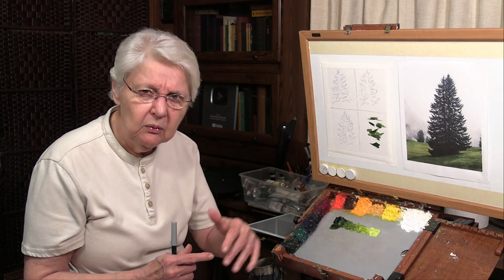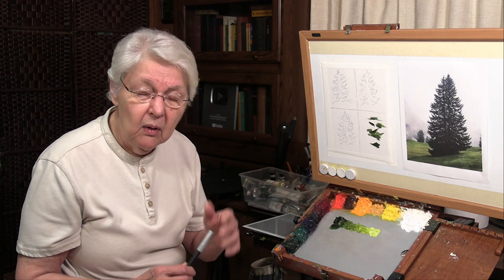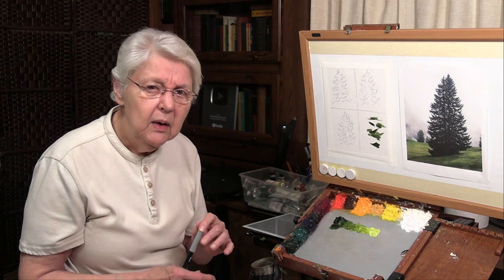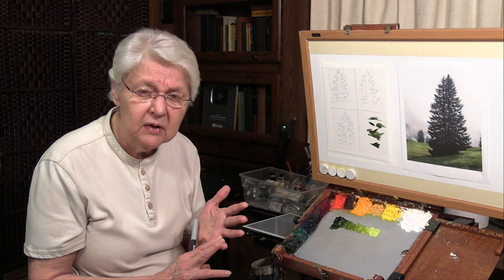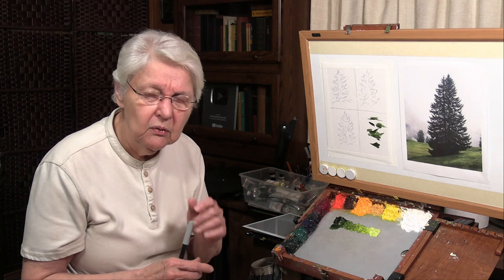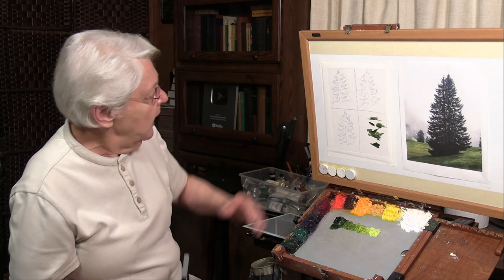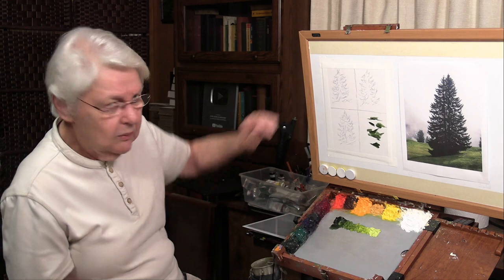The best way to figure that out is to use no-tan. If you don't know about no-tan, we have quick tips on it — go to our channel page and click on videos to find them. There's also a free no-tan video, a series on no-tan at the lessons website, and a full course at the academy. No-tan enables us to plot on our canvas where the lights and shadows are.